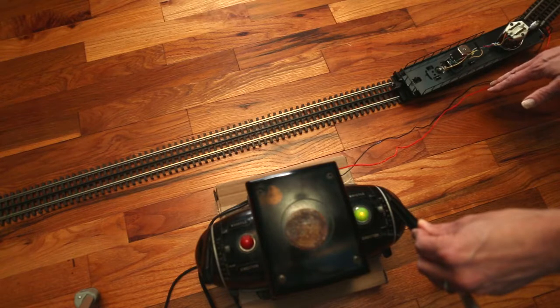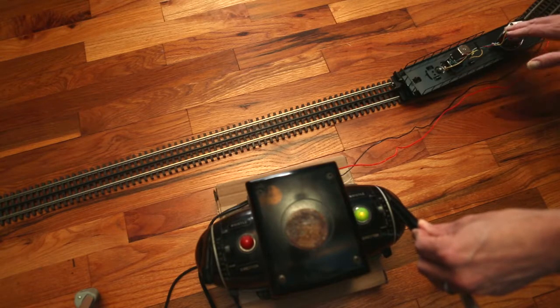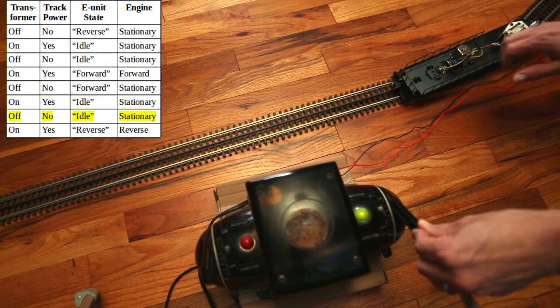As a real-world example, let's run a Lionel engine containing a three-position E-Unit. Here we have our engine with the cab taken off. Here's the motor, here's the E-Unit, and we'll run through all the E-Unit states.